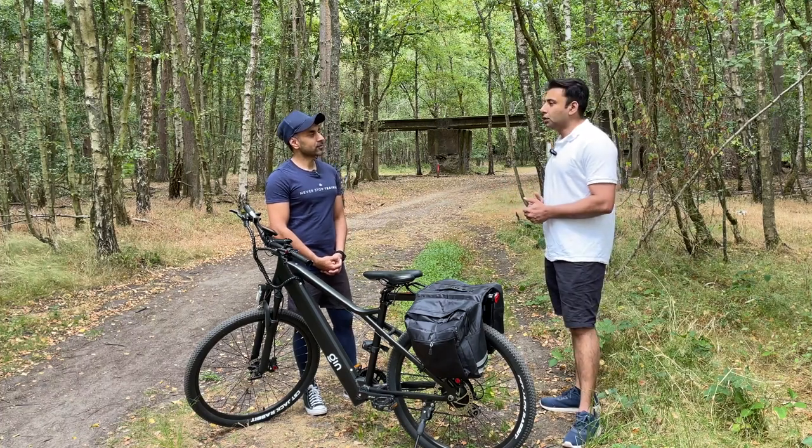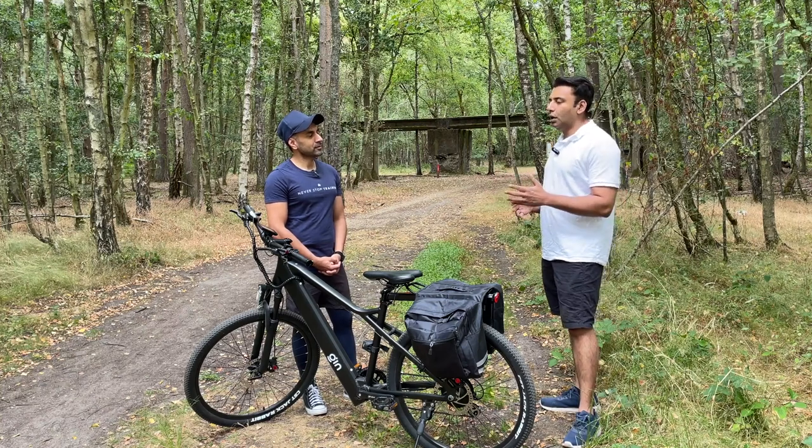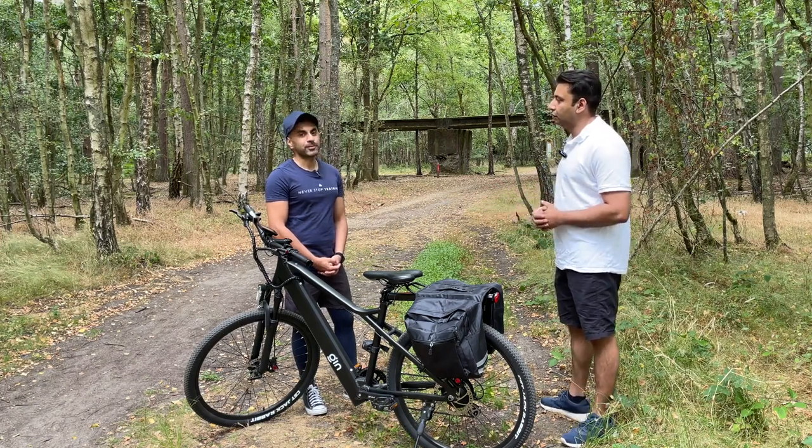So we want every employer and employee to be facilitated in such a way that affording an electric bike becomes a lot easier for them.